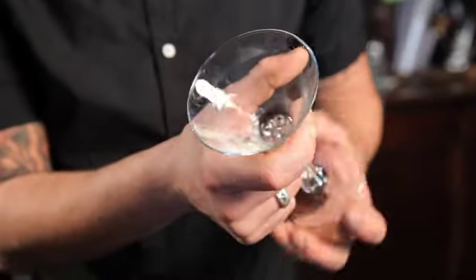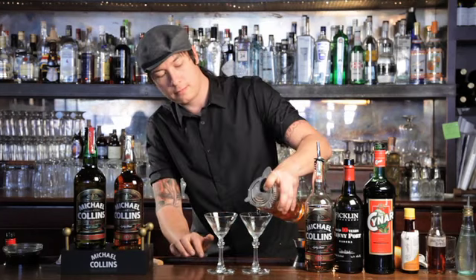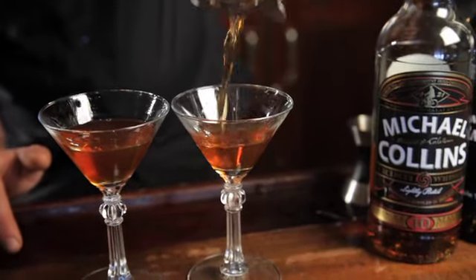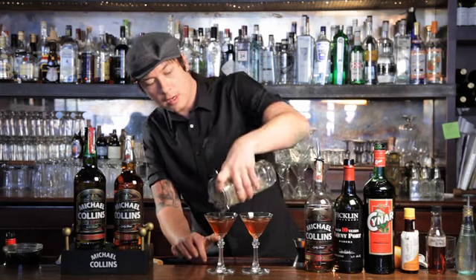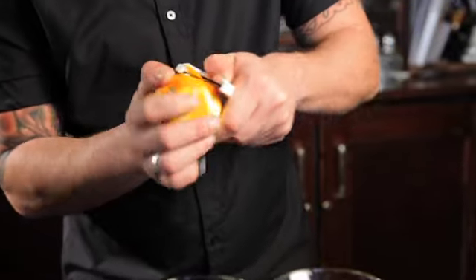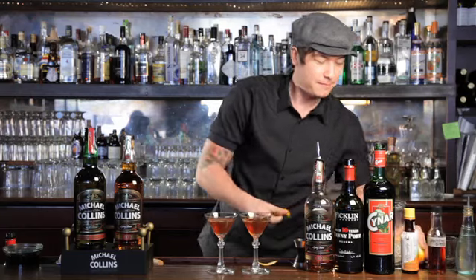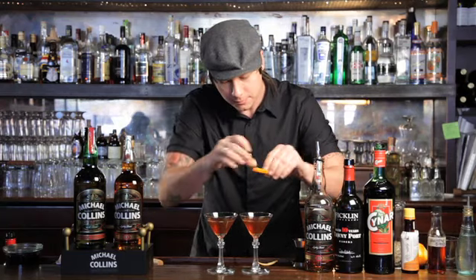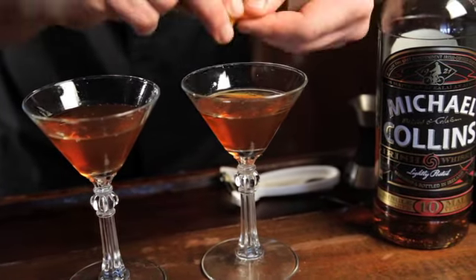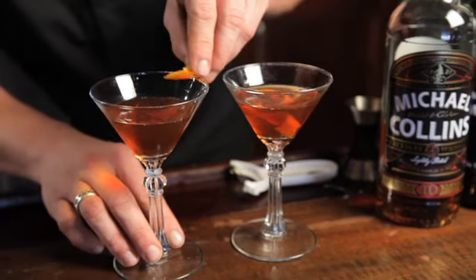Rinse the absinthe around the glass. To top it off, for influencing the soft palate, we're going to go ahead and zest some fresh orange peel on there. I also want a nice little garnish. Sometimes your garnish doesn't want to stay on the rim, but that's quite alright.